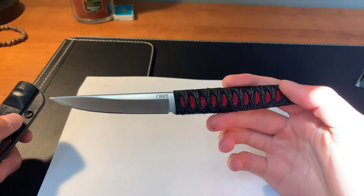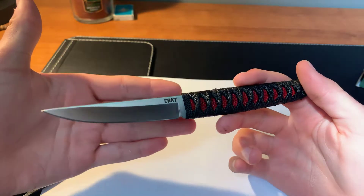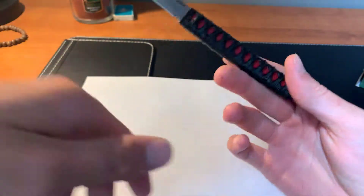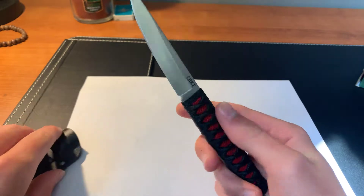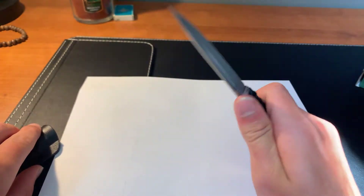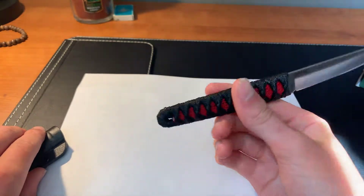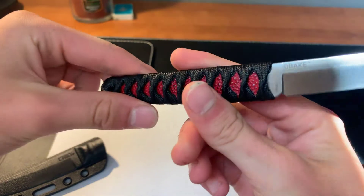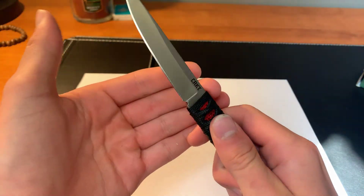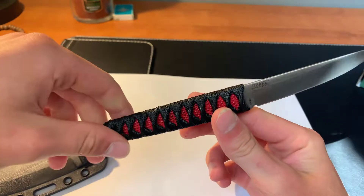I'm going to do this off camera so I don't cut myself. But here's the knife — it's got a very nice satin blade on it. The blade length is 3.6 inches and the handle length is about 4 inches. The overall length is 7.6 inches. My personal opinion right off the bat is that this thing is very nice and light. I'm pretty sure it's full tang — it's just one piece of steel. It's a flat grind blade.